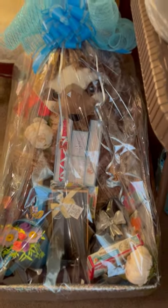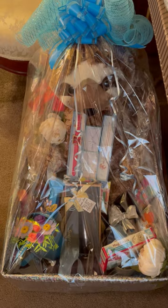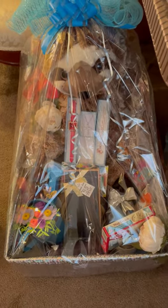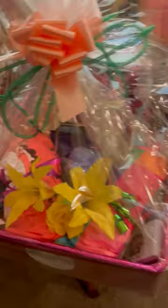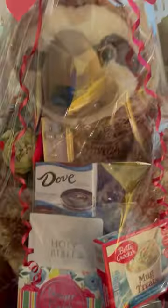And these big ones here, these belong to my family members. I made the mistake of telling all of them that I was going to give them a basket, and when it came time to make them, I was like, oh my God, what did I promise? Because I had to make seven. So there are seven here that I'm giving to family members.